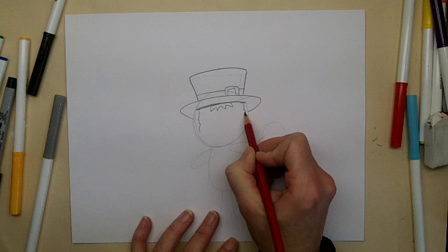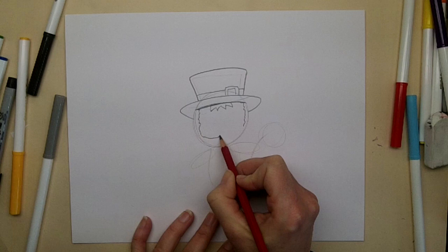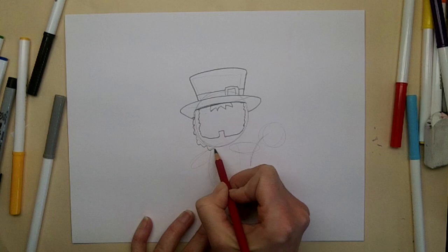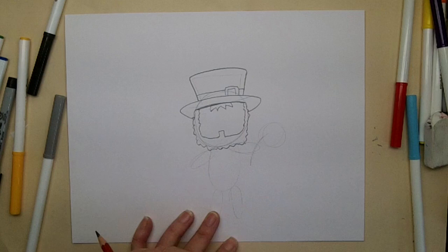The beard is going to come down under his chin and then he's going to have the little part that comes up toward his mouth. And then over to the other side and some more squiggles, finishing off his beard because we're drawing a man leprechaun. You could draw a woman or child leprechaun, but I'm drawing a man.